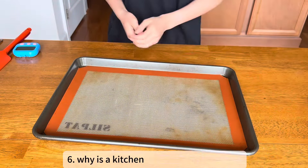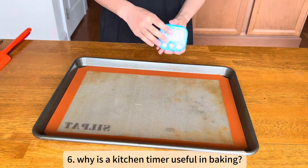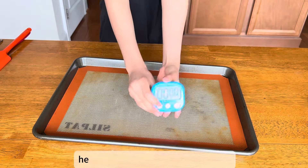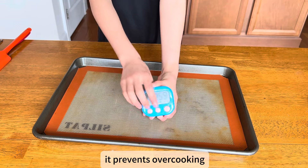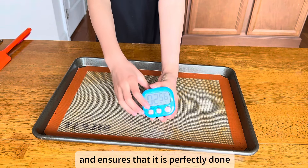Why is a kitchen timer useful in baking? Because a kitchen timer helps track baking and resting times, it prevents overcooking and ensures that baked goods are perfectly done.